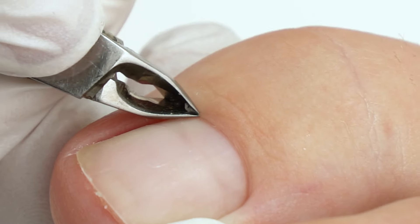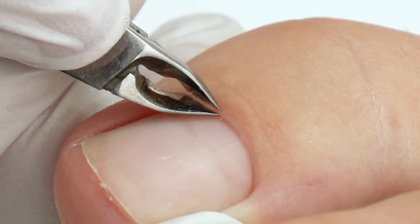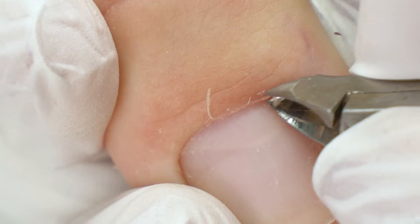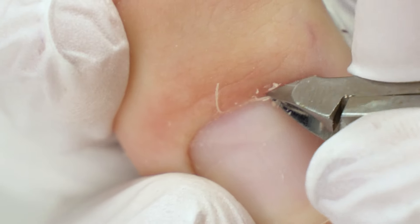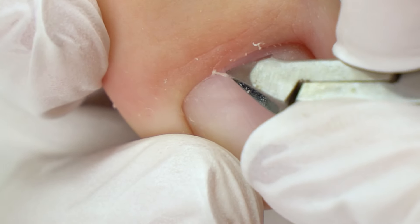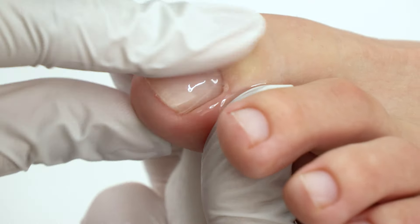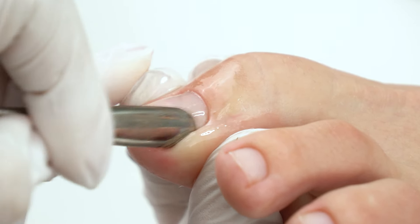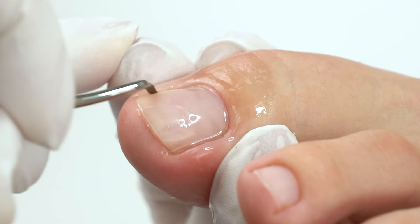Make short 2mm strokes going along the cuticle line. This translucent yellowish skin is the cuticle, and there is a proximal nail fold, so we go along this line. Watch the client's reaction in the process to avoid cuts. Cut off the main part first, then apply some more remover, and clean up all the dust leftovers with a pusher. Remove all the leftover skin with a curette.